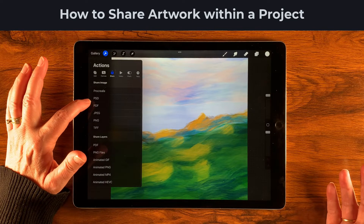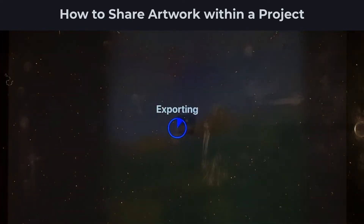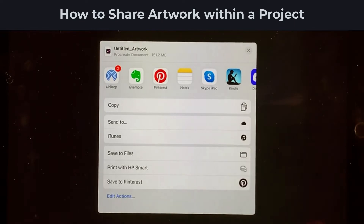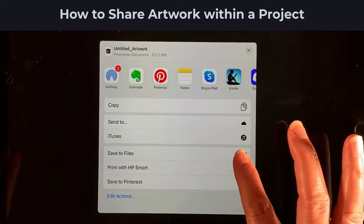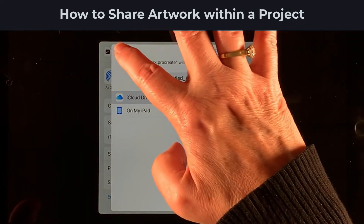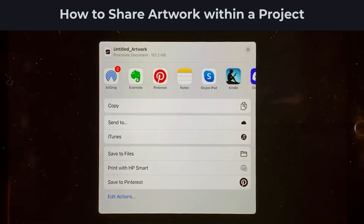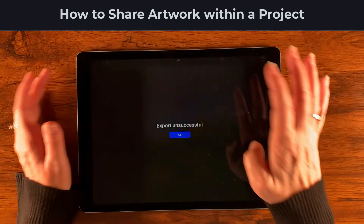Now let's talk about the Procreate file itself — a layered file similar to a Photoshop PSD. You also have PDF and TIFF options. Saving as a Procreate file takes a bit longer to export because there's a lot of data to crunch. You'd typically save this to Files, where all your cloud services and external drive options appear, or you can AirDrop it to a friend with a Mac, iPad, or phone.